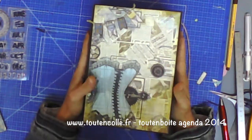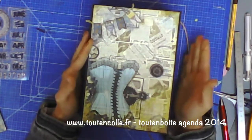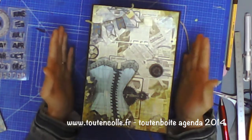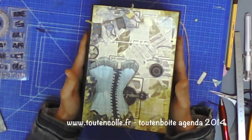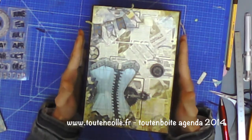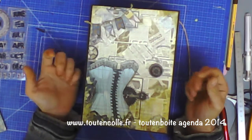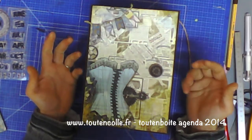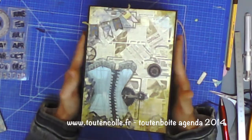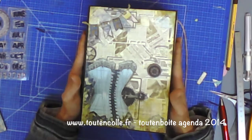Un très très gros album que j'ai prévu pour pouvoir réaliser un agenda, soit septembre à septembre, soit janvier à décembre, comme vous voulez. Il est prévu pour faire un agenda de maison où vous allez pouvoir ranger tout ce que vous avez à conserver : tout ce qui est formel, obligatoire, des tickets, des prises de rendez-vous, des ordonnances, des papiers, des choses à envoyer, toute l'organisation administrative de la maison. Il vous permettra aussi de garder des souvenirs, des photos, de faire une rétrospective, un journal de bord.